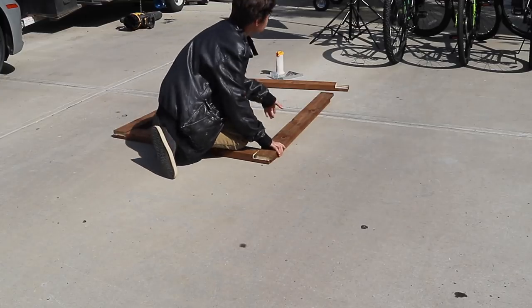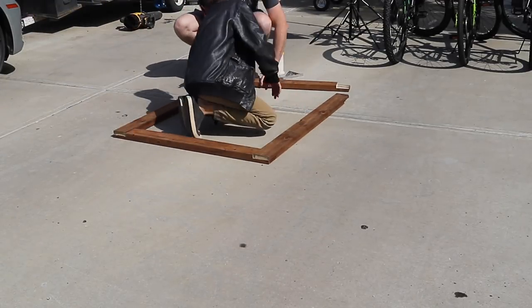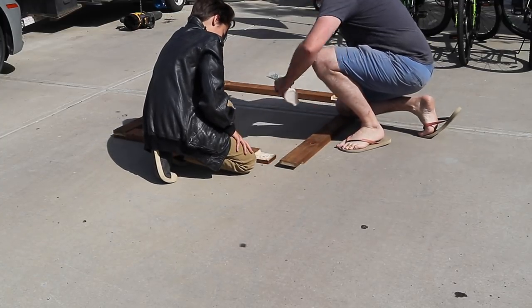I was lucky enough to have the Fonz come help me after I had finished cutting all my pieces to length. For extra strength, we used Titebond 3 as well as screws in all the corners just to hold everything as secure as possible.